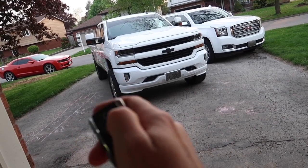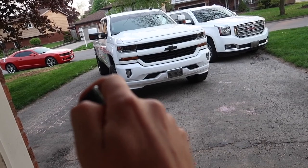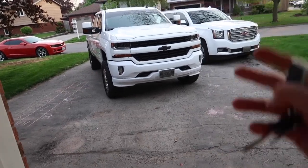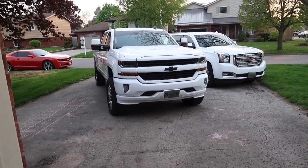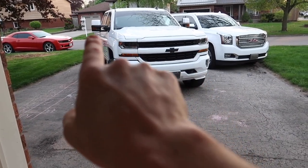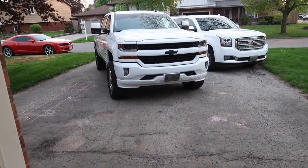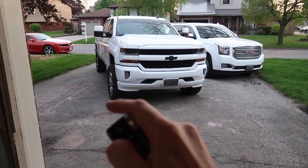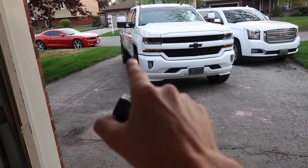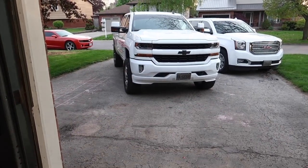As soon as you hit the unlock, it flashes — you've got your turn signal there — and the backup lights also come on when you hit the unlock button. If it were darker outside and you hit unlock, all the parking lights would stay on, the clearance light would run, and the backup light would run as well. So when you unlock it at night and you're walking up to it, it actually illuminates the whole side of the truck — makes it really nice so you can see everything on the ground.